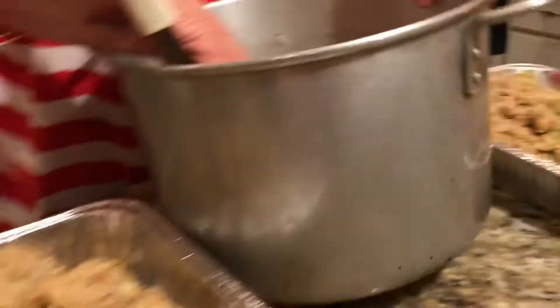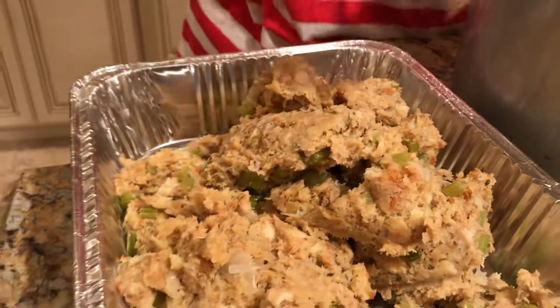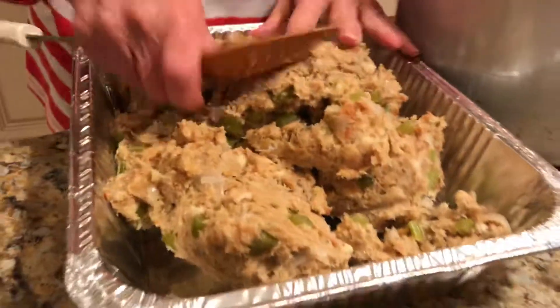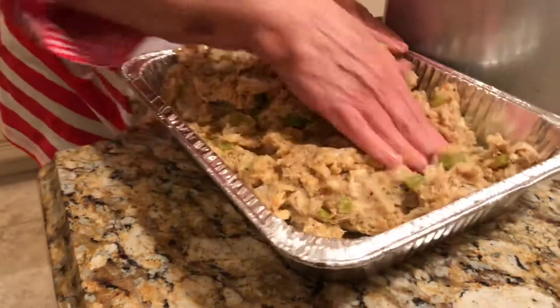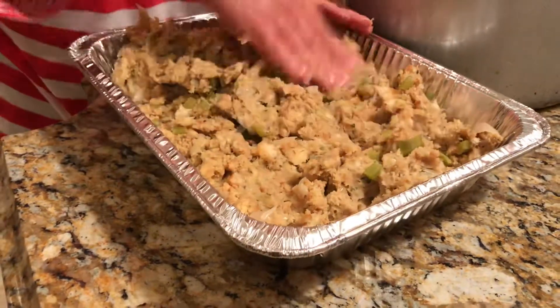We might even get close to two pans, once we tamp down the onions. We'll see. The celery looks beautiful — whoever cut it, it glistens. Yeah, and those onions — beautiful.